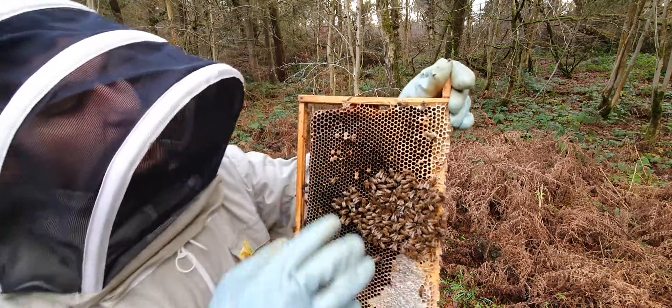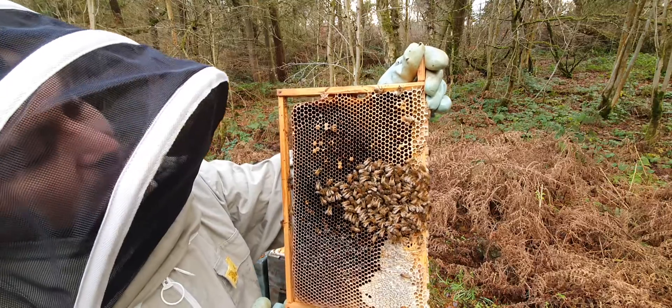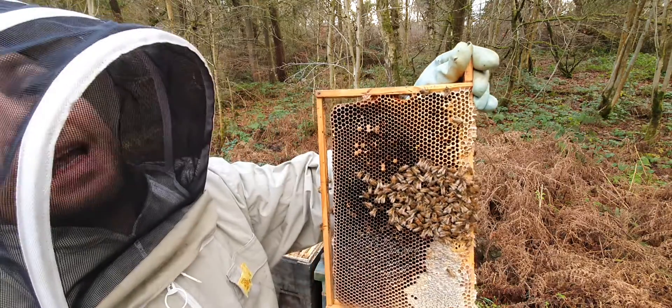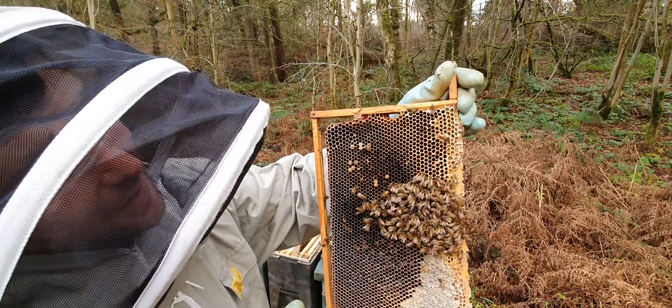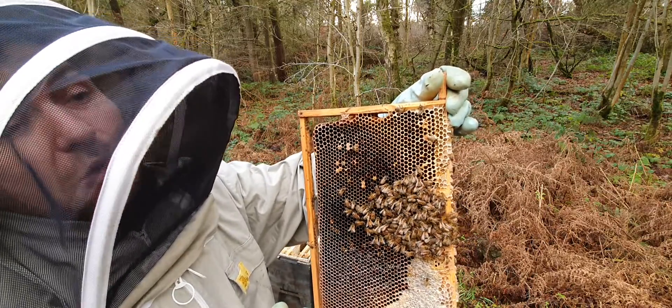What you're looking for on the frame is drone brood. If you look in this corner here, you can see that's where the queen has attempted to lay some brood, and all she's managed to lay is drone brood. There are no drones in here now because they kick the drones out straight away - they don't want drones in there over winter - so she's probably failed sometime between September and October.